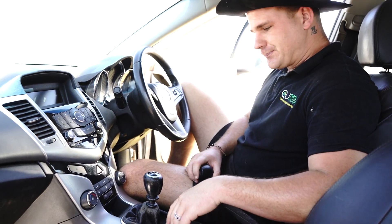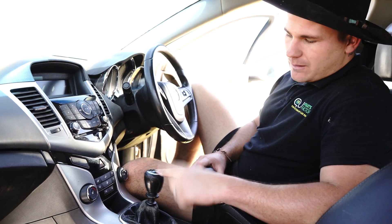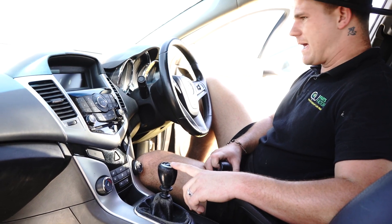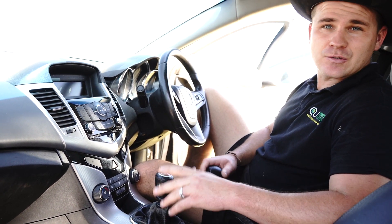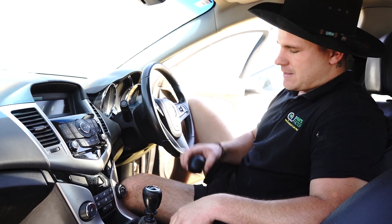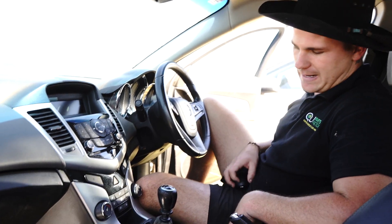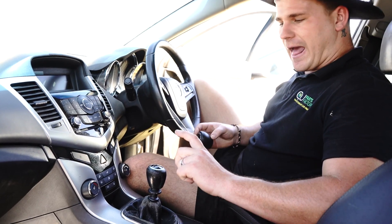Ladies and gentlemen, welcome back to another installation tutorial video at Parts Factory Australia. As my lovely girlfriend Kelly said, this is the first thing someone will look at when they get into your car when you're trying to sell it, and every single person is going to complain about that. At Parts Factory we have replacement gear stick knobs.